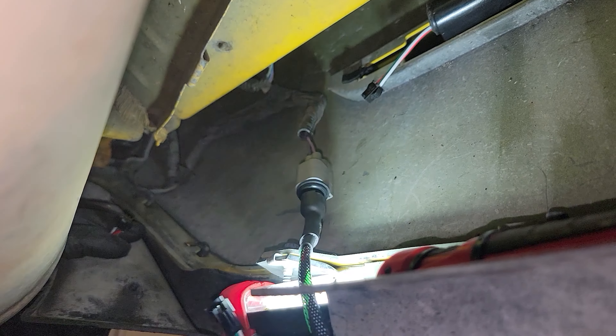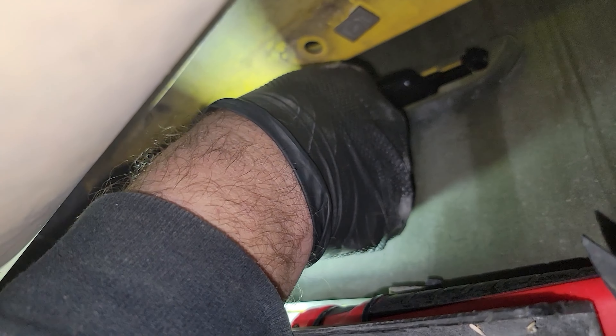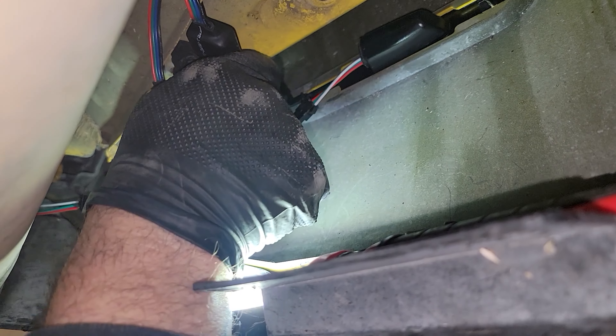Now it's just a matter of plugging them in and testing them. That's the bumper light, that's the marker light. We'll test it to make sure everything works, and then we will zip tie our control box up and out of the way.